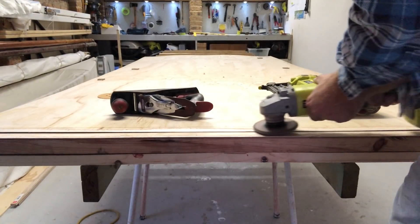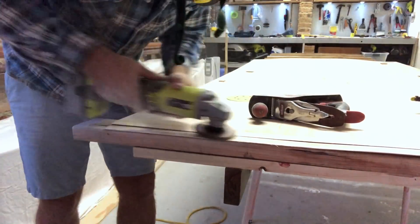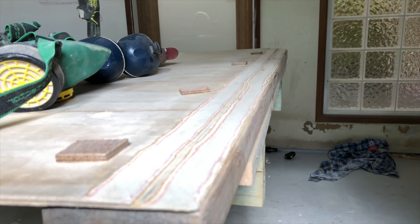Here you see me using my cordless angle grinder with a sanding flap to knock down the scarf. I then followed up with 120 grit on my orbital sander and the scarf came out perfect.